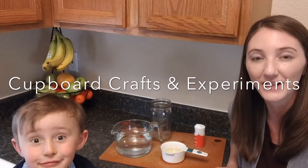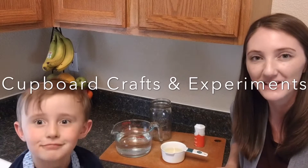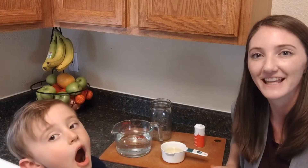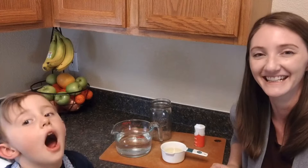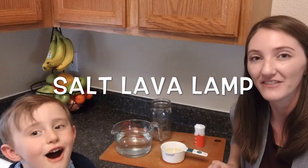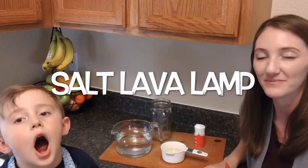Hi there and welcome to Covered Crafts and Experiments brought to you by Pikes Peak Library District. My name is Miss Emily and this is my assistant. Today we're going to be making a really cool do-it-yourself lava lamp using just a few simple materials.